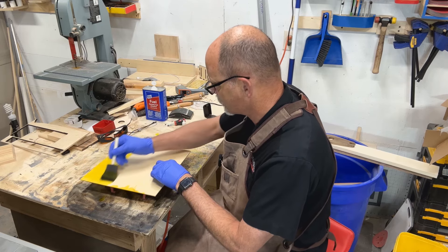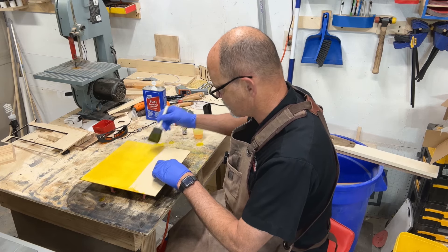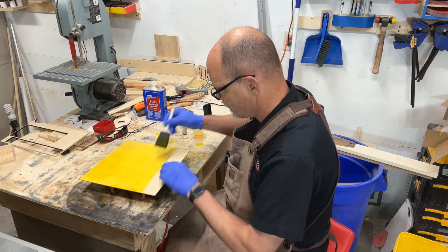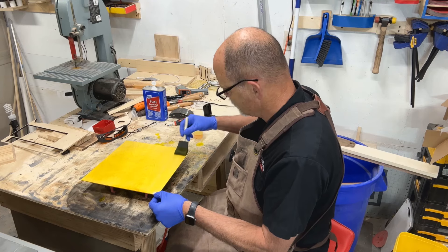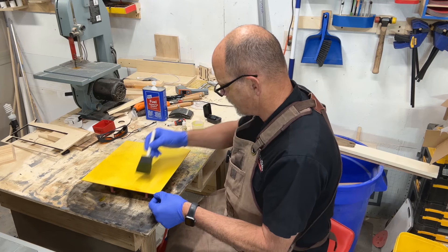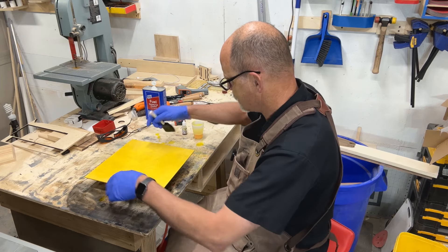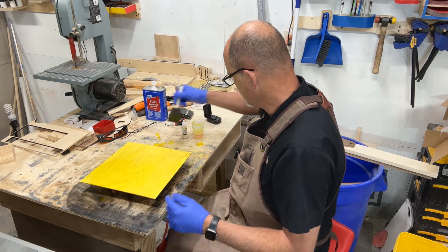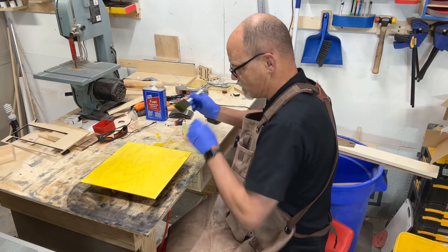I've got enough here to do two boards because this is going on really well. Some colors just take to the wood really well; some you need quite a bit more dye. That is really vibrant. I use this also for earrings. I love it because you can really see the wood grain coming through there, but you still get that bright vibrant color.